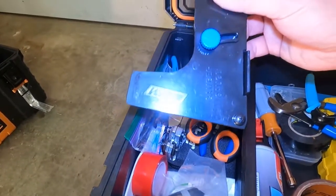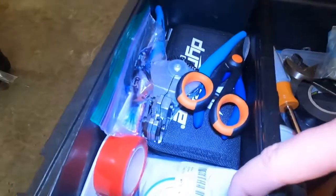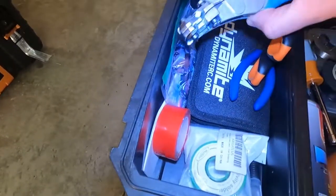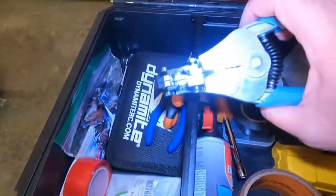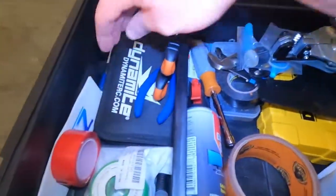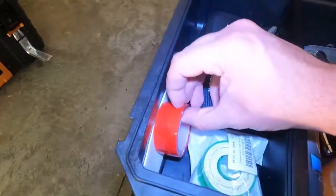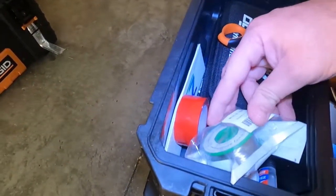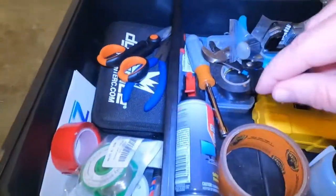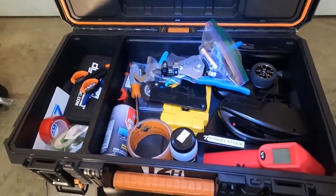Gorilla tape, black electrical tape, a seven-millimeter nut screwdriver, a pair wrenches, and cutters. There's a camber gauge, more screwdrivers, super glue, a wire cutting tool, some batteries, an exacto knife, scissors, double-sided tape, and solder for the solder gun — which you'll see in just a little bit. That's what's in this bin.